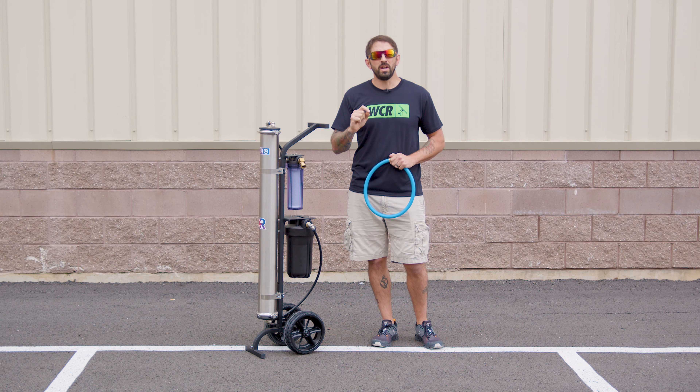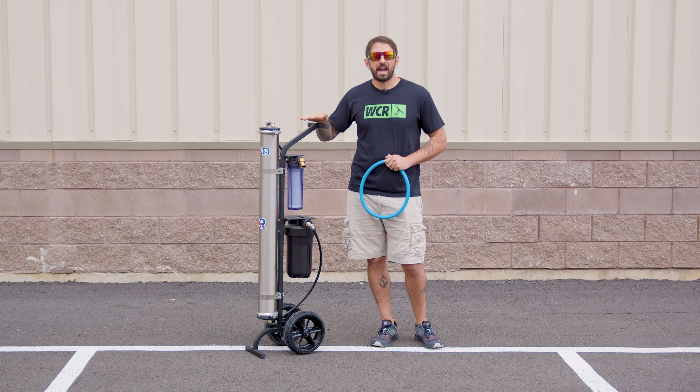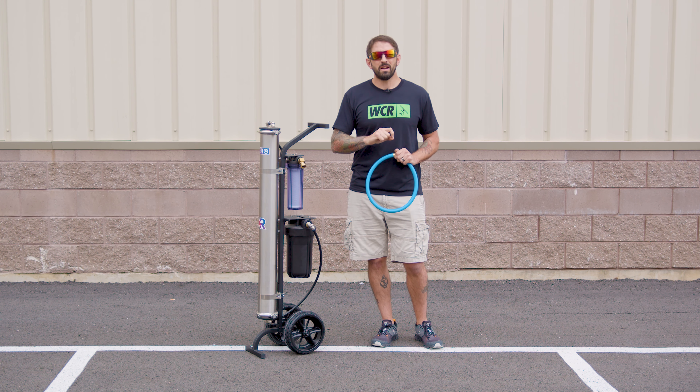You never want to run a 3/8 inch or a half inch inner diameter hose, because that will produce a lot less water out of your system. Usually you'll get about half a gallon per minute with average pressure, but if you use the 3/8 or half inch, you'll restrict that to almost half of that amount.